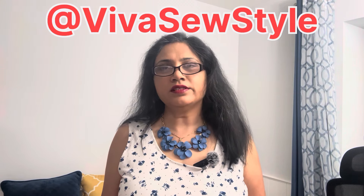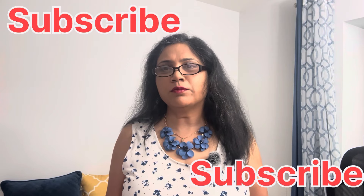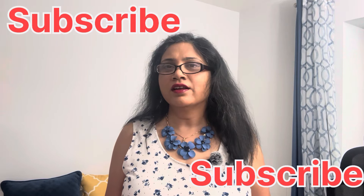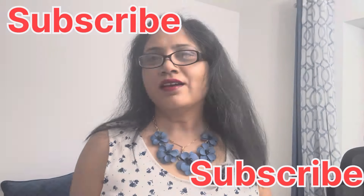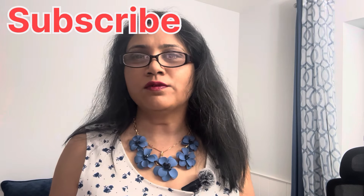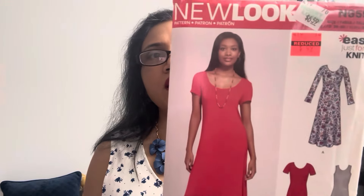In today's video I am bringing to you yet another pattern that is so easy that in my opinion you can put it together in one hour and then you will have a gorgeous dress that you can wear. I share similar patterns on my channel quite often, so check back frequently and please subscribe if you haven't already. This is the pattern I'm going to discuss today: it is New Look 6597.